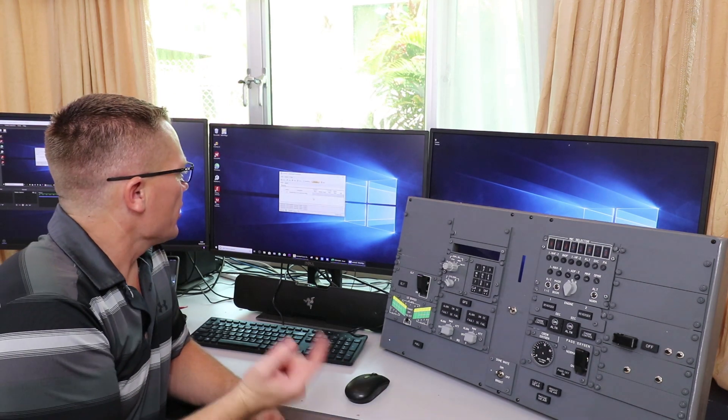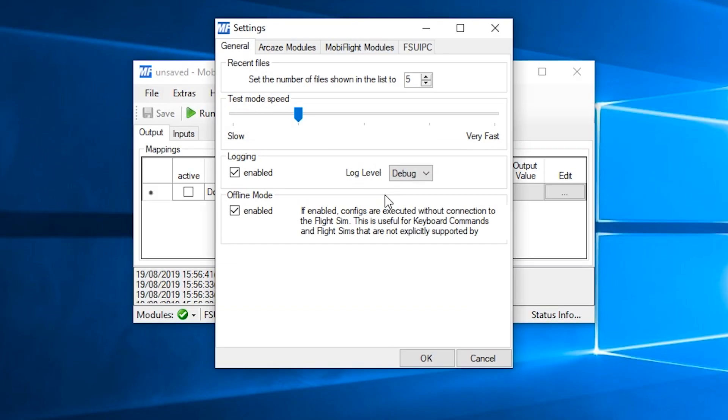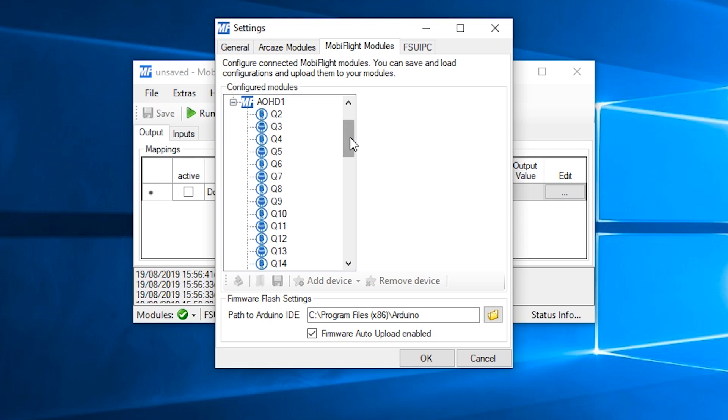The first thing I want to show you is heading over to Extras, Settings, and MobiFlight Modules. What I've done is I've programmed all four Arduino boards in the aft overhead with the devices that they're fitted to. So for example, for overhead board 1, I've programmed all the LEDs and switches that correspond to the pins. Now I don't actually know what those pins do yet — I just know that either they're an LED or they're a switch.